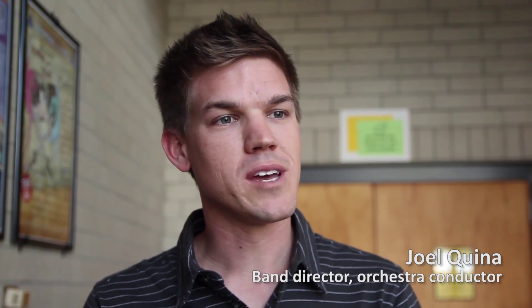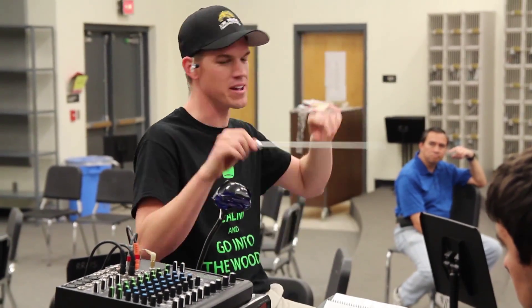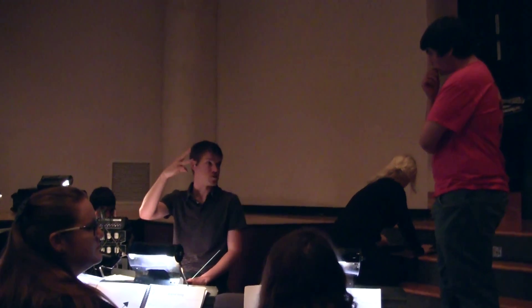I'm Joel Kina. I'm the director of bands at Mitchell High School. I'm in charge of the musical direction for the show, so I take care of the pit orchestra and all of the music that we play along with the musical production.